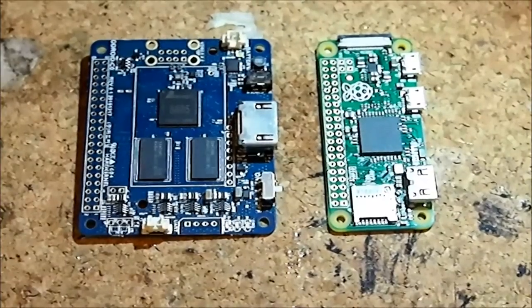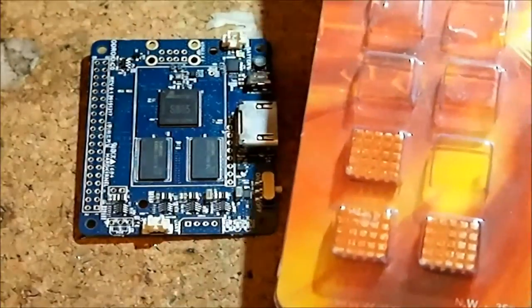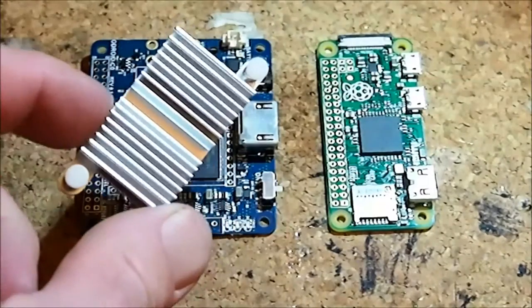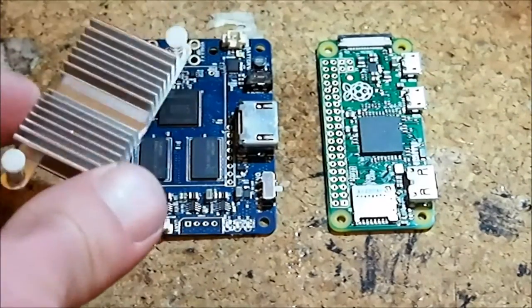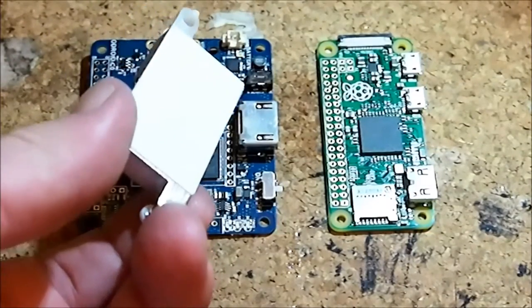Heat sinks also don't come with the boards. For the Raspberry Pi Zero, I like to use little copper heat sinks that cost about 50 cents to a dollar each depending on where you get them. For the C Zero, Hardkernel makes a heat sink that costs about $3 — it clicks right in and has a sticker on there that you can use as well.